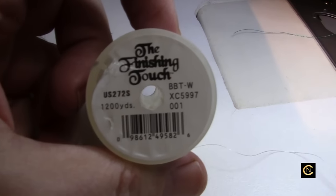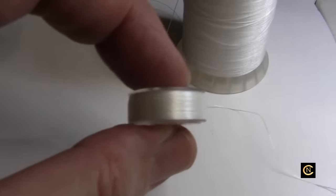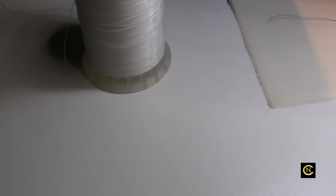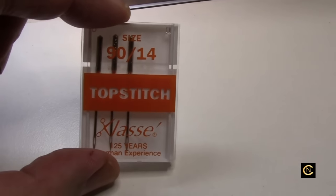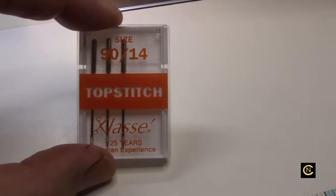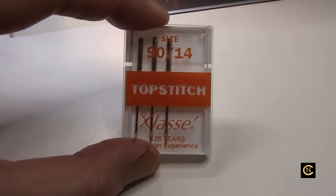As always, I'm using finishing touch bobbin thread — great for embroidery and decorative stitching with metallic threads. I also want to point out that this machine used basically the Class 66 size bobbin; it was not as fat as the newer Brother machines that use the Class 15 bobbin. Then I've got a size 14 top-stitch needle. Many times in sewing groups, someone will say 'use a 90/14 needle' or 'use a 75 or 11,' but they're not specifying the needle type — because they don't know.